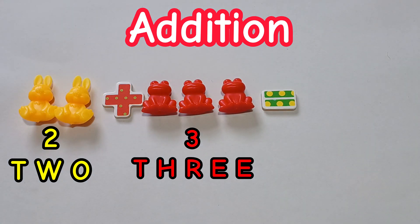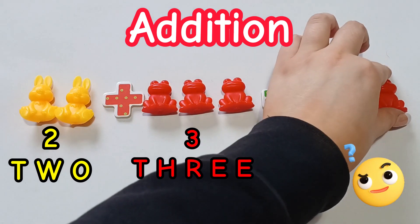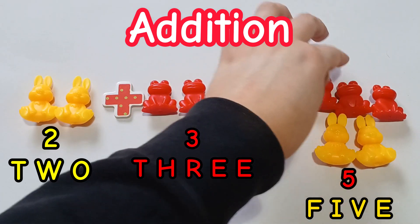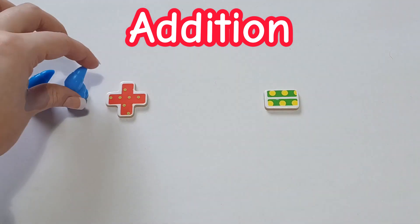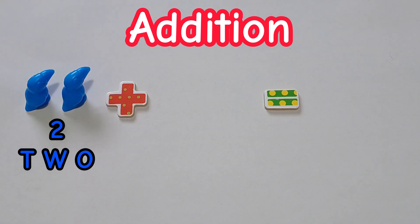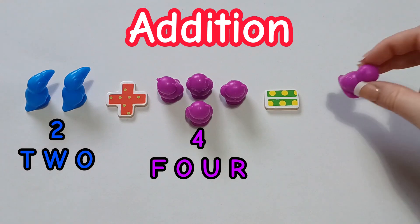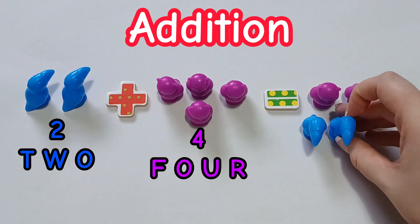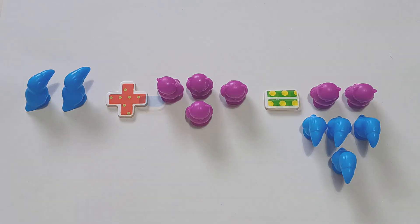Do you know the answer? 2 plus 3 is 5. Well done. 2 plus 4 is 6. Well done.